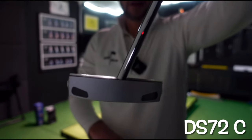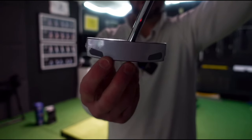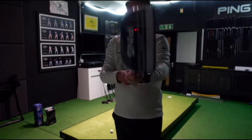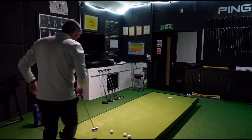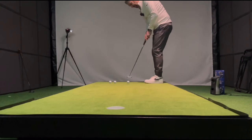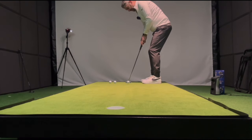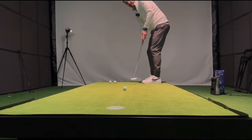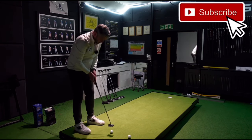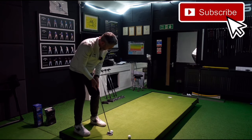It's a centre-shafted DS-72C. This has got the tungsten heel and toe weights and a shallow milled face. That's interesting — you've got the sort of chrome top bar and then the black mallet behind it. Quite a small head, quite compact. I think that's going to really focus you on hitting the ball out of the middle.